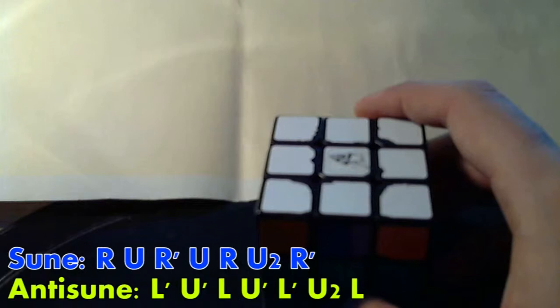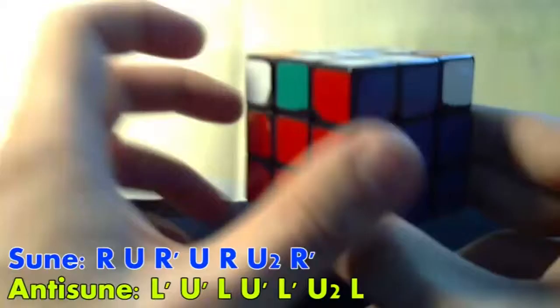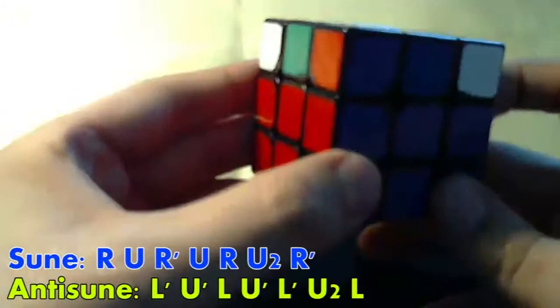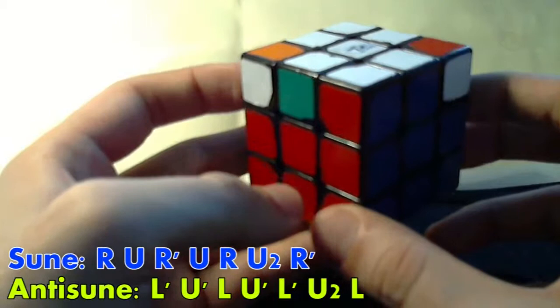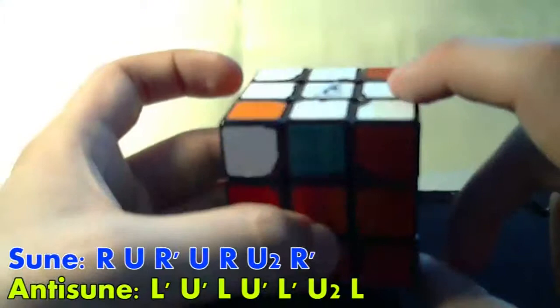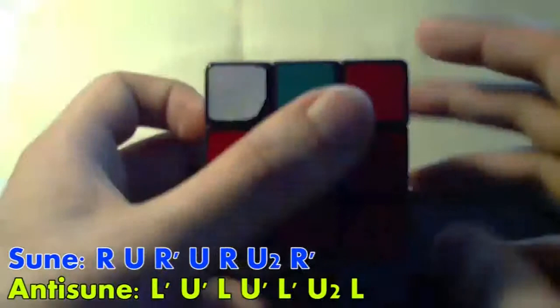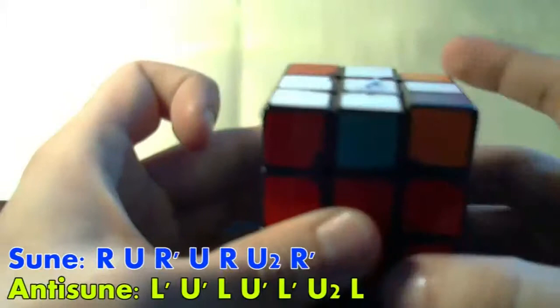There's a situation called the bowtie. When you have the bowtie, you have two whites on diagonal sides. You turn around until you see the two white pieces, then pick one of the sides which has a white — for instance, this one. If you pick this side, you do a soon on that side. If you pick the other one, you do an anti-soon. Then you get to soon, which you know how to solve.